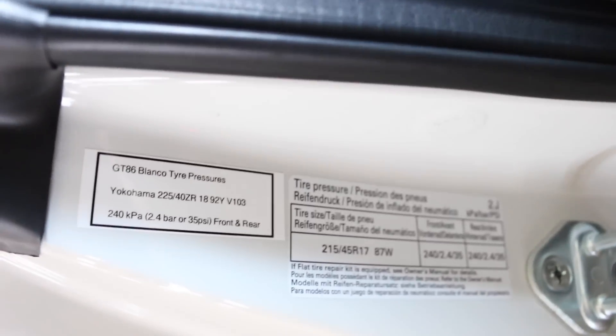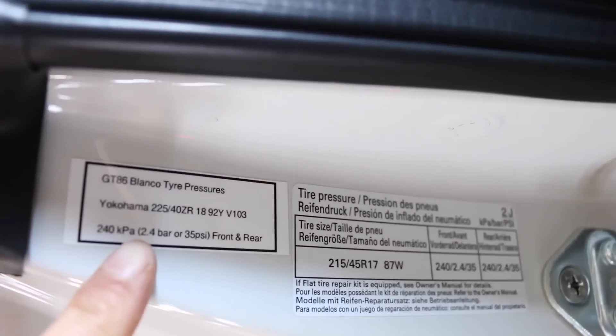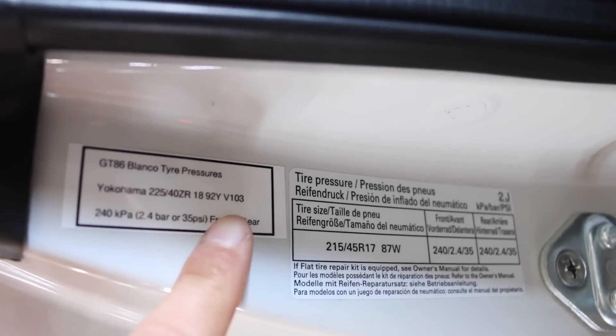I didn't mention what tires the car has. So as you can see, the normal size is 215/45/17s, but for the Blanco Edition we have Yokohama 225/40/18s V103s.